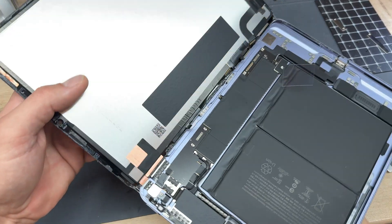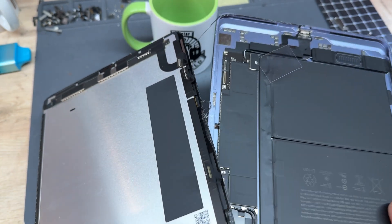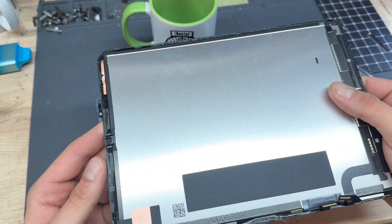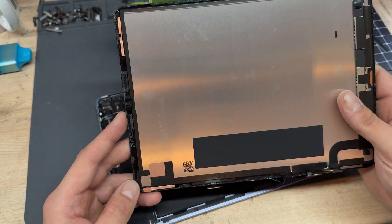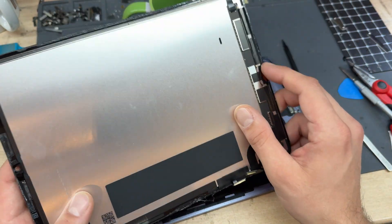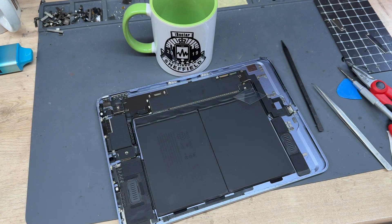Open it up fully and snap the screen off — that's the display removed. This can technically just get thrown in the bin now. We don't need to do anything else on this unlike other iPad models where you have to do the home button or the Face ID module. This model doesn't have any of these so it's very easy to repair.